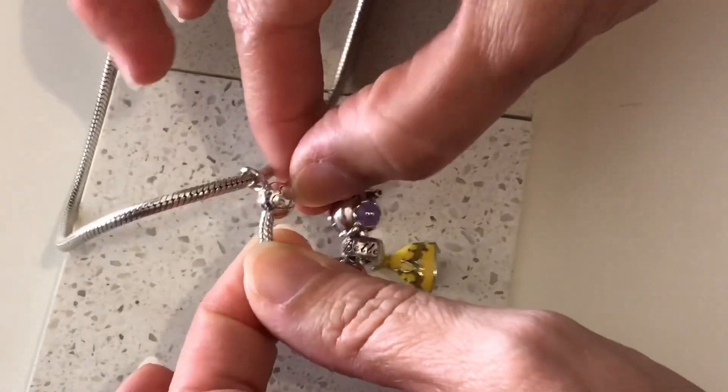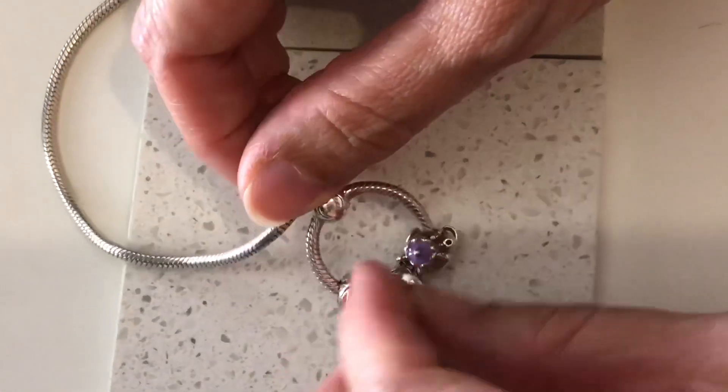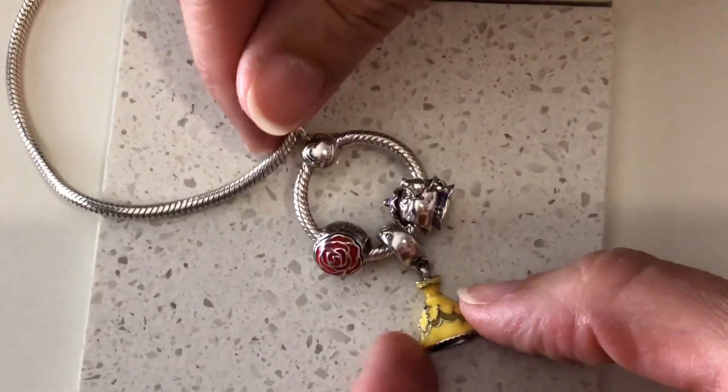It's never sprung open or anything. You can see it's a tiny bit fiddly to open it, but then you know at least that they're nice and safe and they're not going to come off.